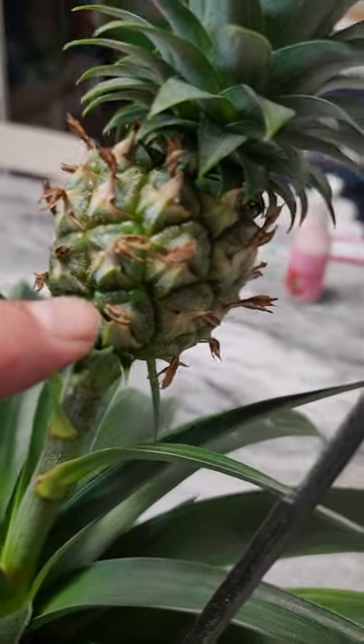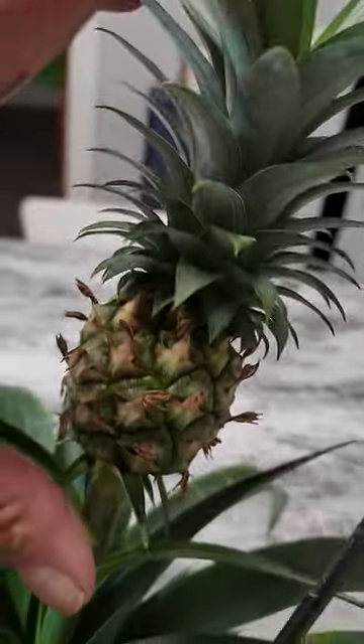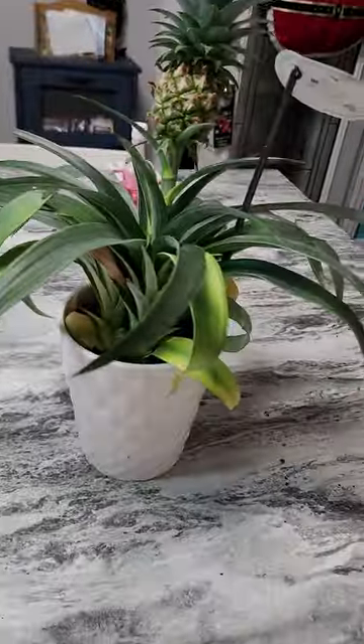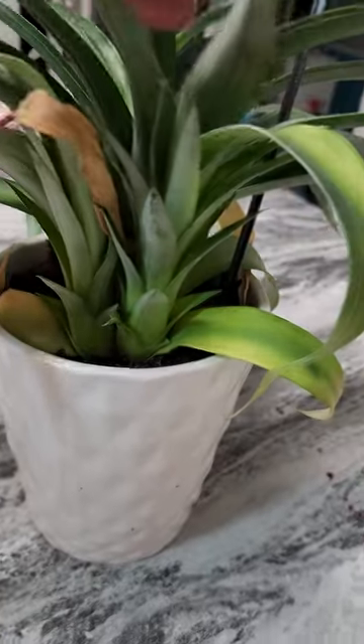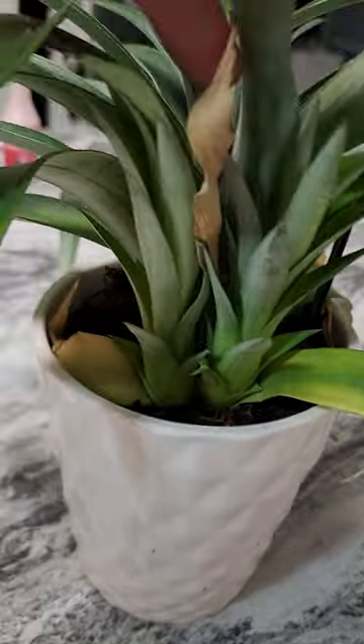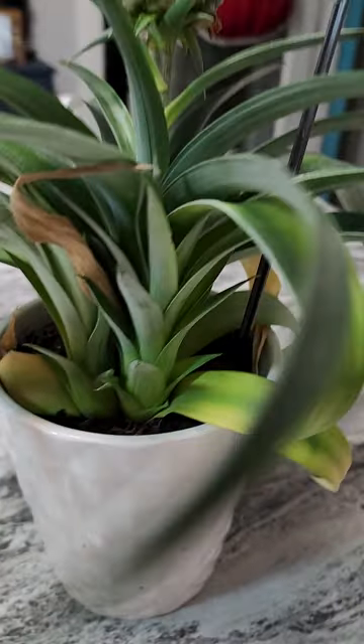These are edible but it's not ready to eat because it should turn golden. There's a top part of the pineapple on the pineapple plant, but underneath — that's why I was more excited — there's already two babies coming out of the plant right there.